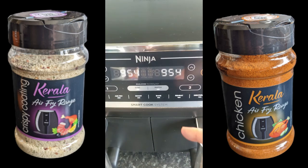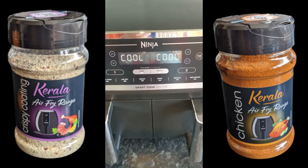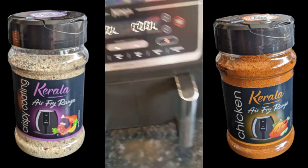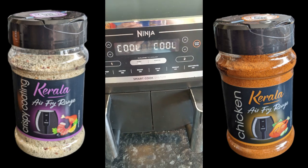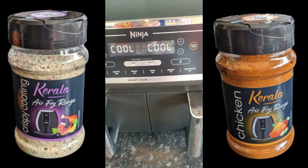When that cools down I'll open the drawers. Let's test the probe — probe test it. It should take a couple of seconds.